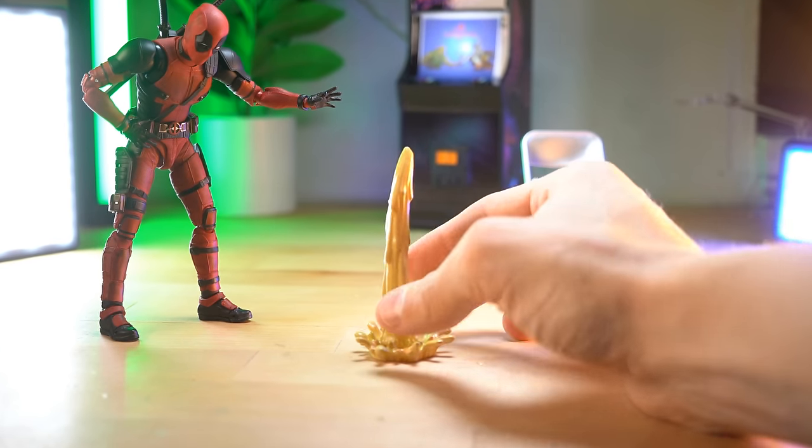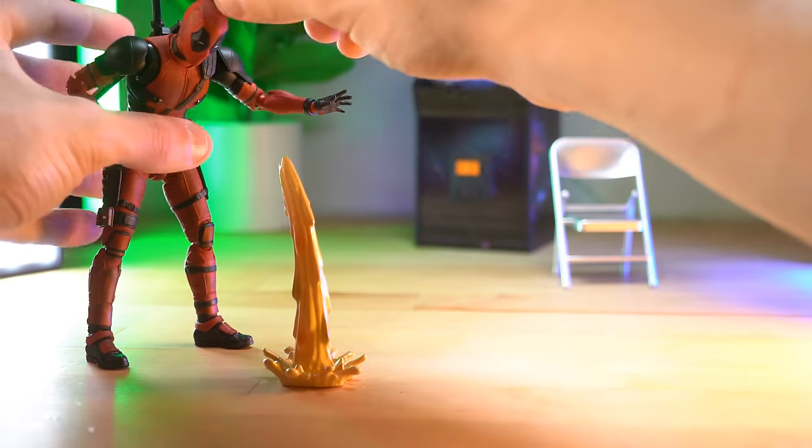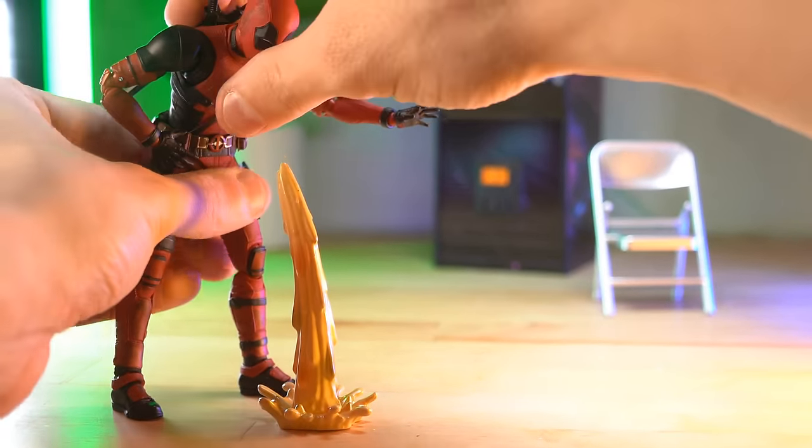I don't think you're ready for this — this is a puke stream, a thing of puke, and it can actually work pretty well with Deadpool.